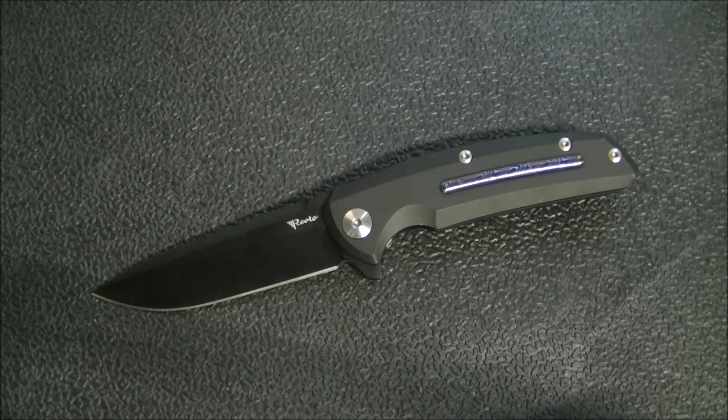Like all Reate knives, this is well executed. There are some designs I don't like, but I have never tried a Reate and thought the build quality was terrible or that it had centering issues or fit and finish problems. It just hasn't happened. Across the different Reate models I've had, I've been consistently very impressed.